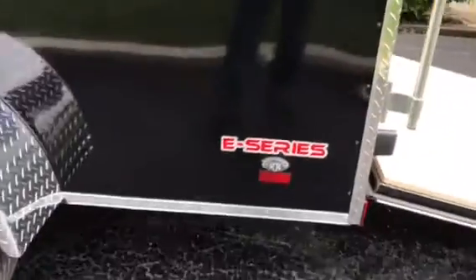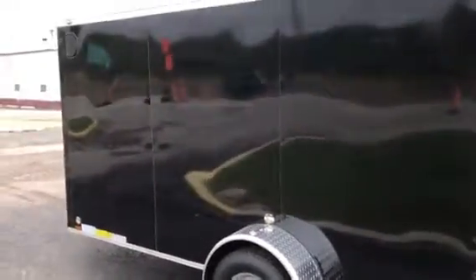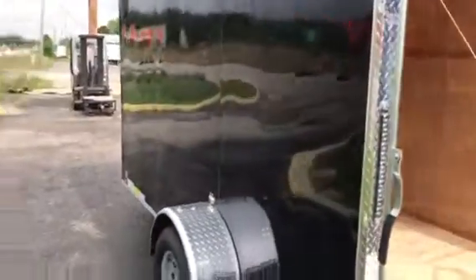Tucking down here to take a look: you have your rear swing-down stab jacks that will help you load or unload whether the vehicle is hooked up or not. And take the pan back a little bit — totally screwless exterior, so it is ready for decals or just to look good.